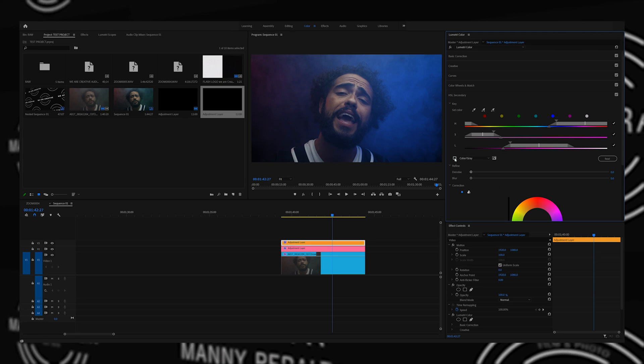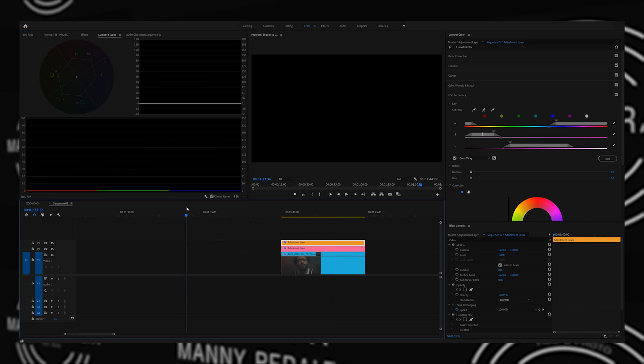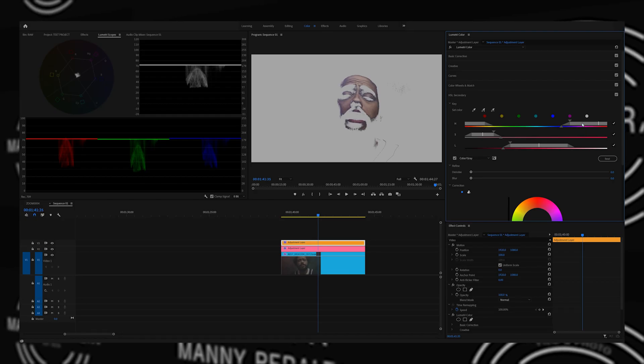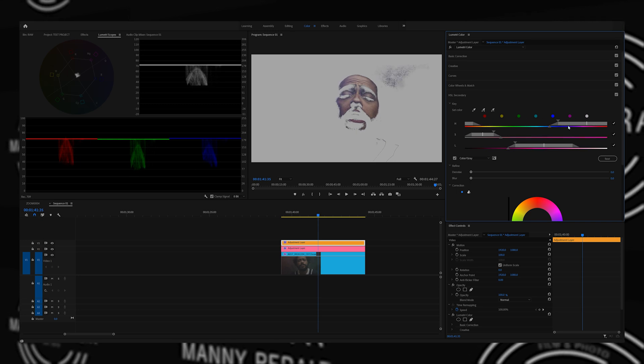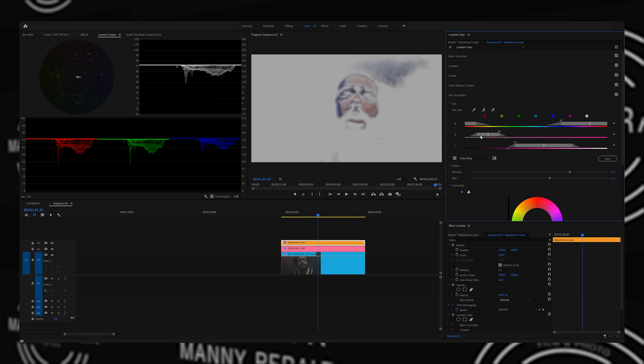We'll click on the dropper with a plus sign and go over the skin. We'll hit the 'color gray' box and go to our Lumetri scopes. What we're looking at here is the YUV vectorscope. With this vectorscope, we're going to want to look at the flesh line — that's the line that sits between the yellow and the red, because all skin tones sit in that particular area of the color wheel. We want to make sure we're moving these sliders around to get the proper colors. Moving the luma slider and saturation slider — remember, we're only selecting the skin tones. Raise the denoise slider and the blur slider — it softens up what we're doing and gives it a more professional look.